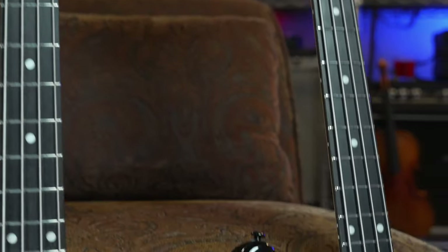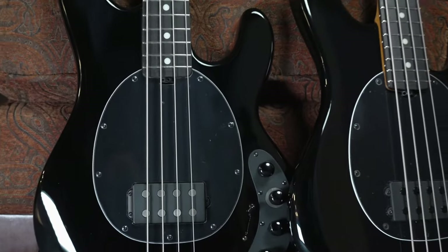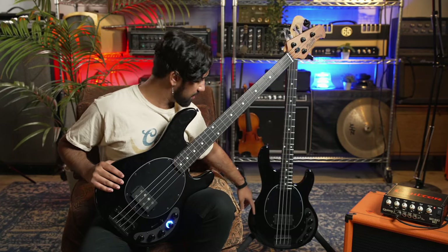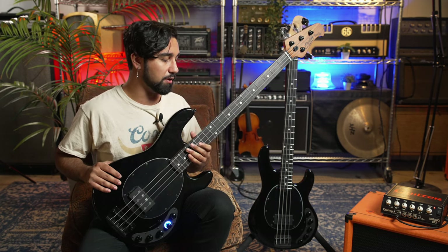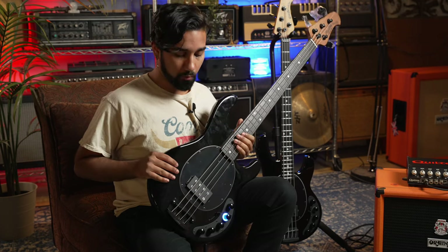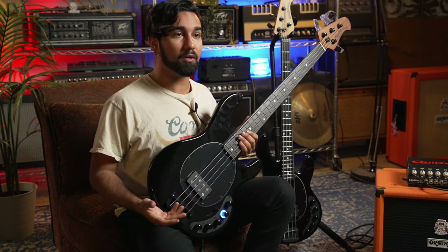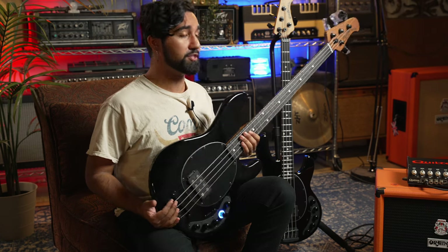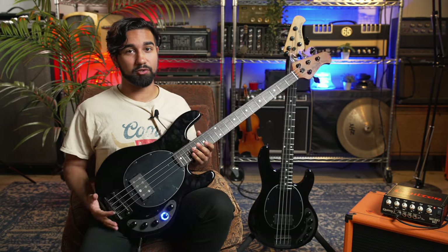As opposed to the Music Man Dark Ray, which is supposed to be more of the Music Man Special or Stingray Special — it has accentuated body carves, lighter hardware, and different pickup magnets. So the American is definitely supposed to be as modern as it can be. But if you want a more traditional-sounding Dark Ray, I would probably go with this one. And at a price point of $1,399 as opposed to $2,899, it's definitely a really good choice.